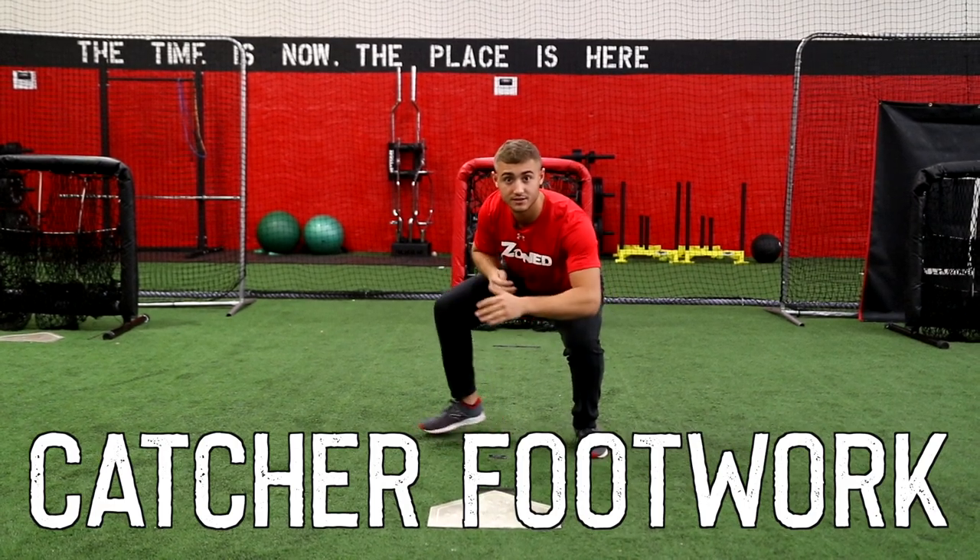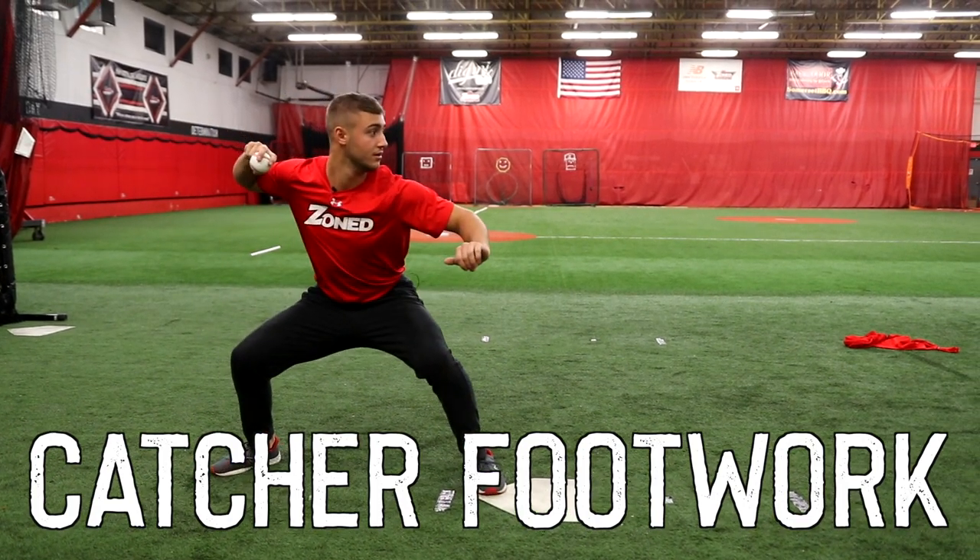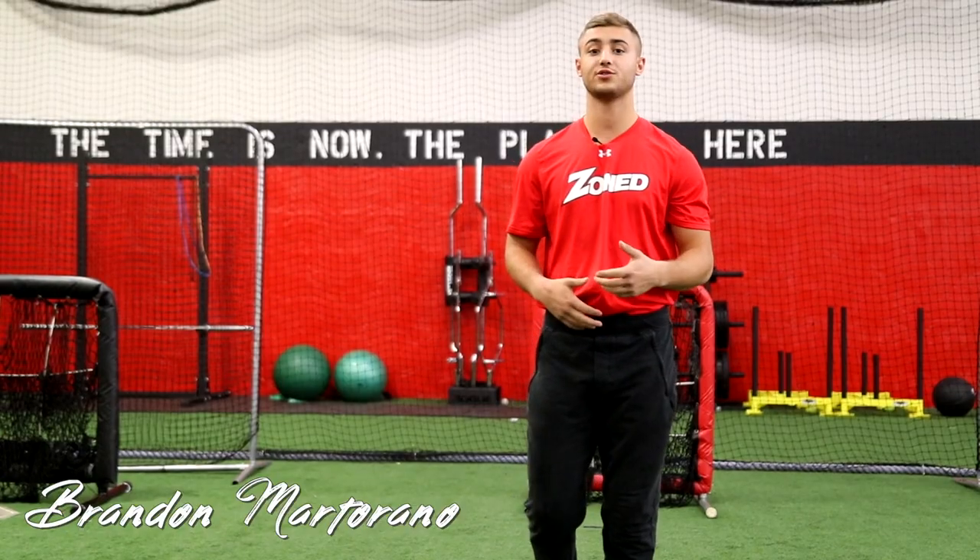How you guys doing? This is Brandon Mott here with Zone Sports. Today we're just going to walk you through what I believe are some basic fundamentals regarding footwork and transfer when throwing the ball down to second to gun a runner out.